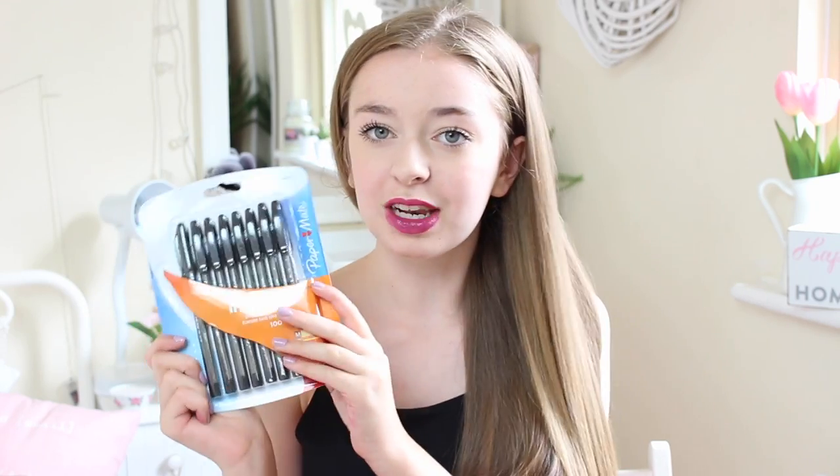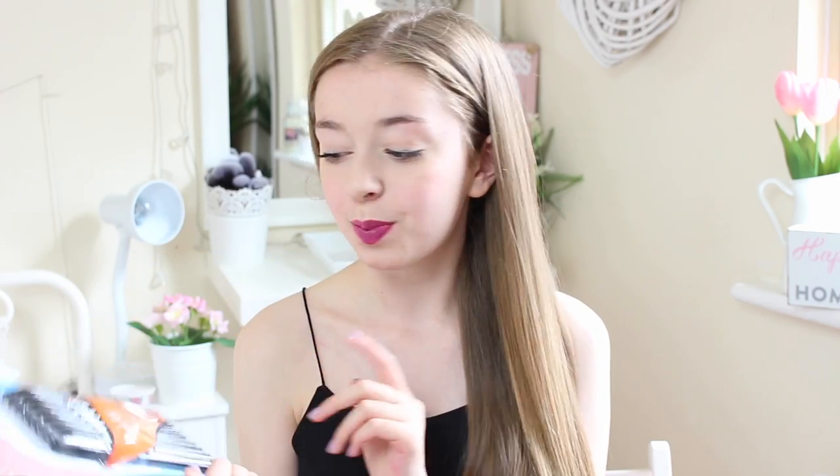I then also got this pack of Paper Mate Inkjoy pens. You get 8 of them and they have little hearts on the lids, which I thought were really adorable. These were only £1 from Tesco and they are amazing pens — they last absolutely ages, so this pack will probably get you through the year. I definitely recommend getting something like this.